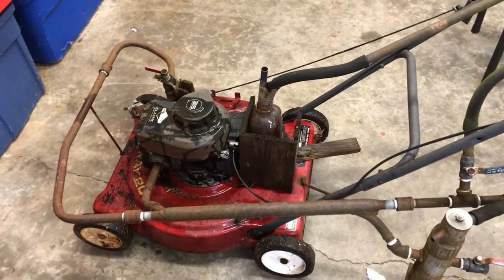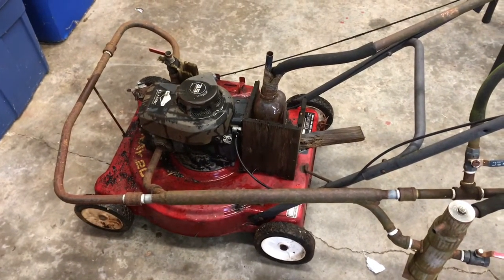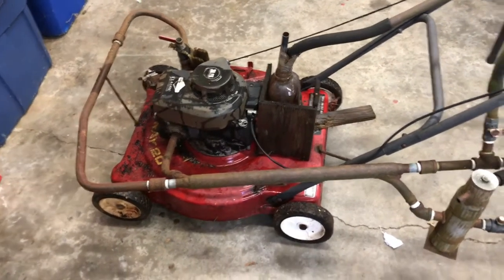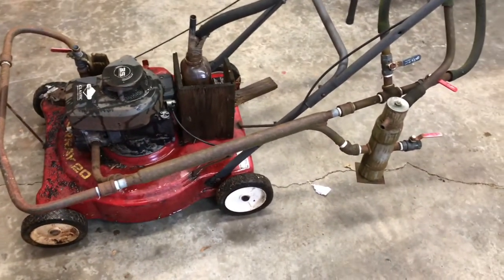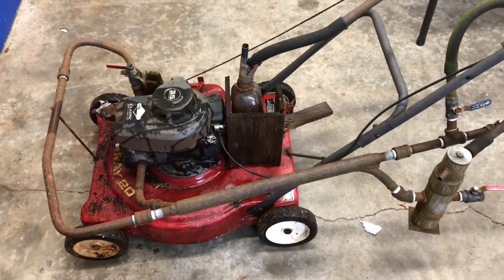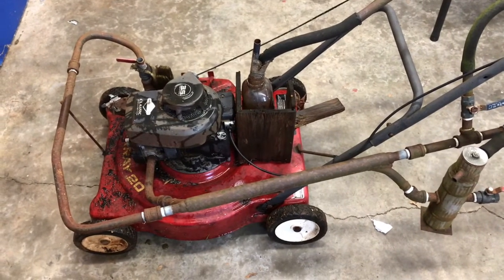There's plenty of information on the internet about it. You can Google Paul Pantone, you can Google GEET — G-E-E-T — and you can get a better understanding. Now I will go through a little bit here on the whiteboard and try to explain to you a couple of things about this system and maybe that'll give you a little bit better explanation.